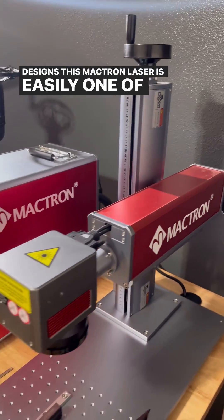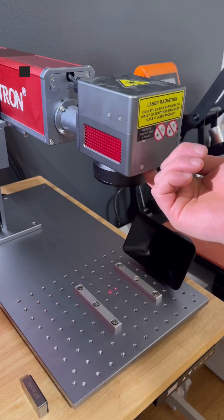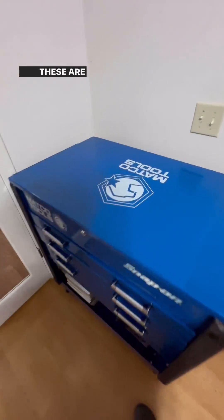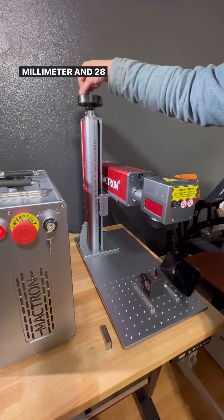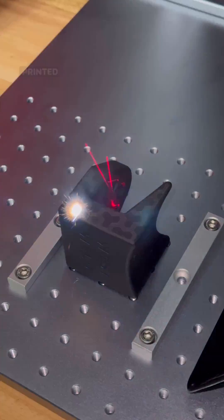This Matron laser is easily one of my favorite tools. I love this thing and the support has been awesome — I can't recommend this machine highly enough. These are available on my website today for 16mm and 28mm tables, and I really appreciate all your guys' support on the 3D printed ones.